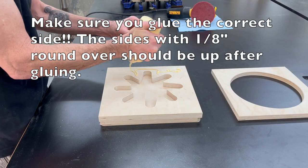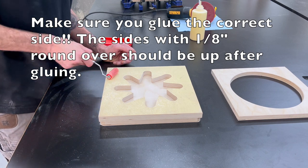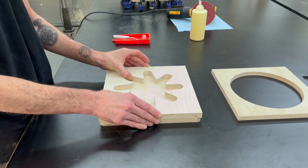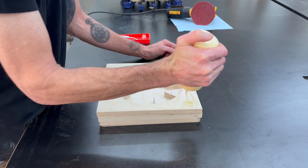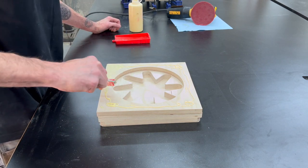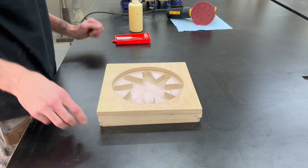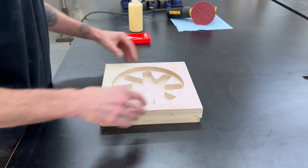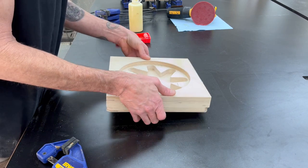Now we can get everything ready to start gluing up. Make sure you get the glue on the right sides — you want the round over facing up. Once we get all these layers glued together, I'm going to let it sit for just a couple minutes to set, then flip it over on its side and get it all clamped up to dry. At this point you've made it just over halfway through the video — I'd really appreciate a thumbs up if you feel I deserve it. It really helps get the video to other people and will help me make more content in the future.